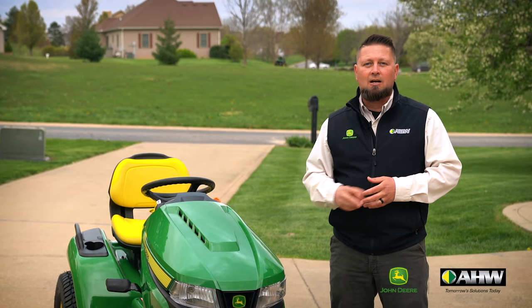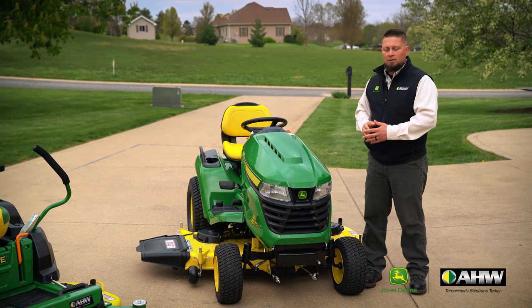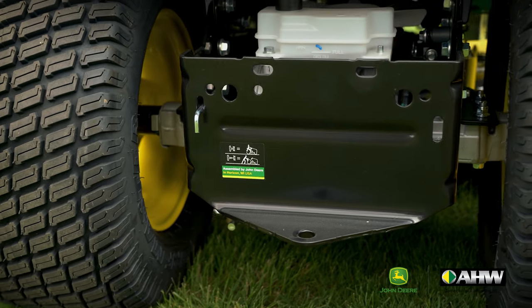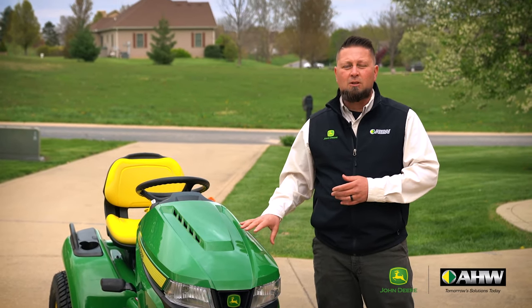The second thing I'd like to talk about with the traditional tractor-style lawnmower is its versatility. You can add front blades, you can add snowblowers to this machine, as well as rear pulled equipment such as fertilizer spreaders, lawn rollers, aerators, and even a tiller, making this machine more versatile and easy to use year-round.